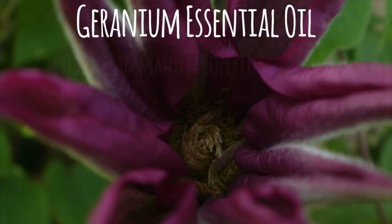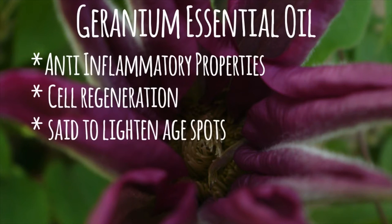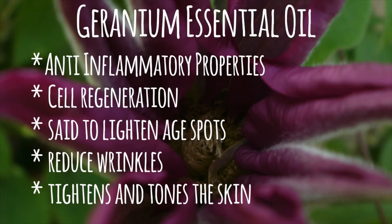Geranium shares many of the same qualities as lavender and argan. It's anti-inflammatory, helps with cell regeneration, and lightens dark spots. On its own, it's also said to reduce wrinkles and tone the skin.